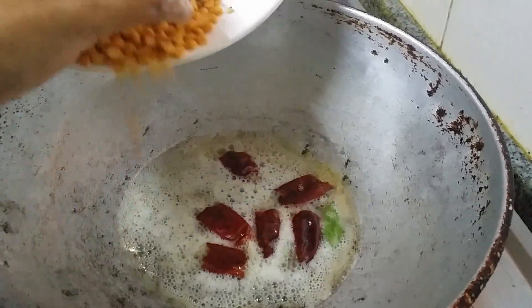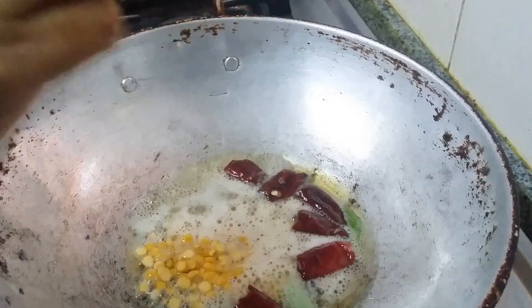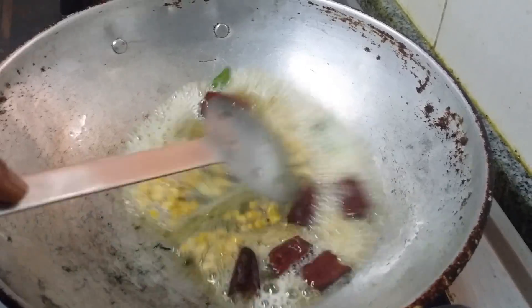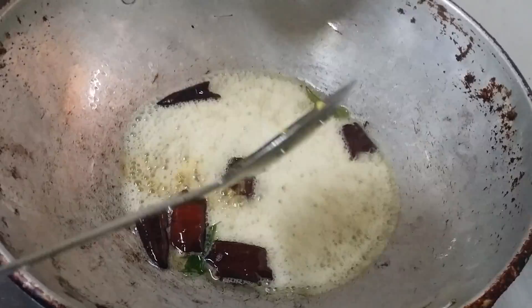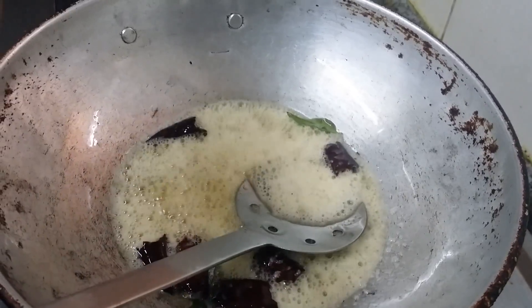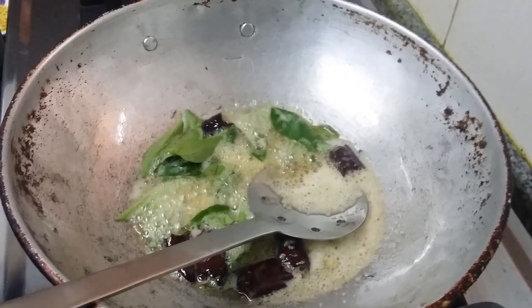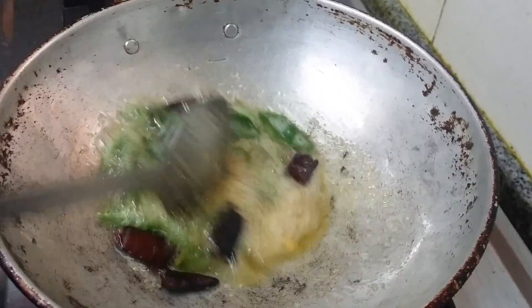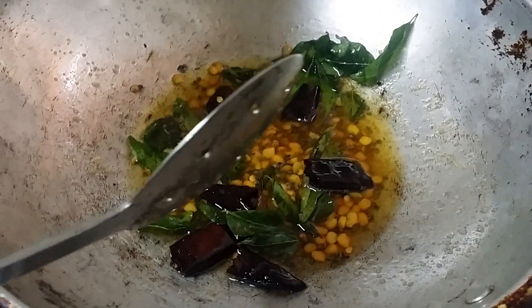Add chana dal, then curry leaves, and now we are going to add the tamarind juice which we soaked in water earlier.